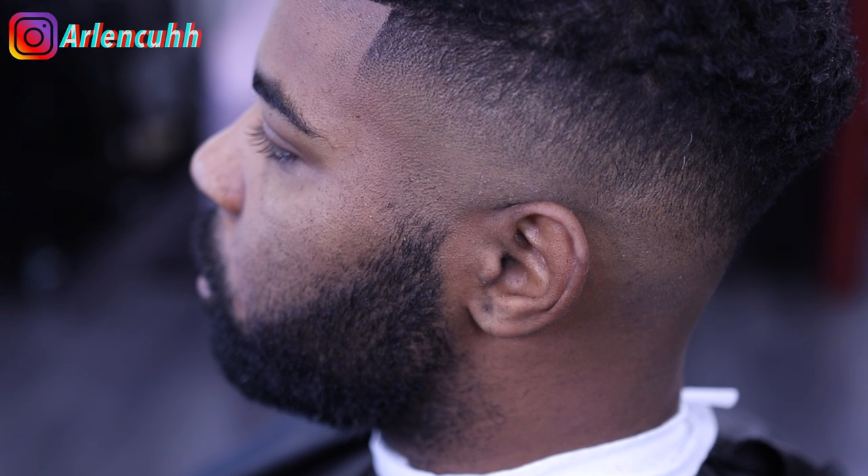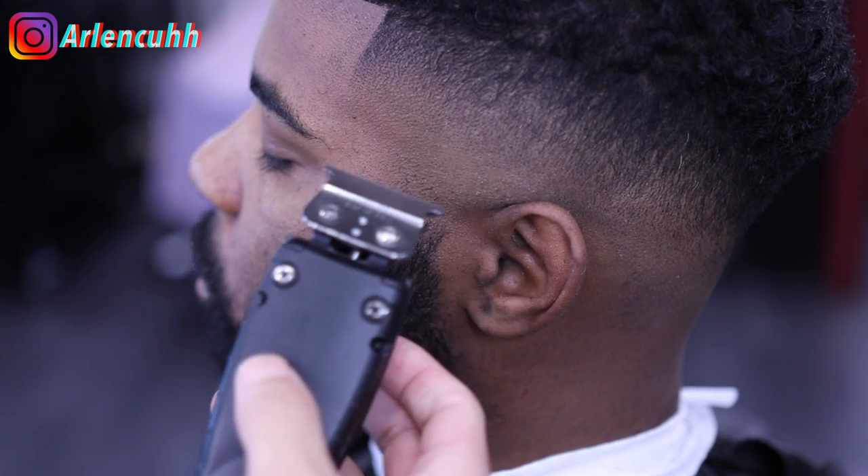What's going on guys? I'm going to be teaching you how to line up and fade in the beard.